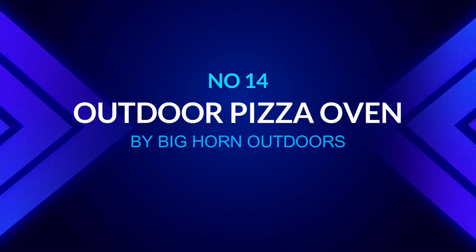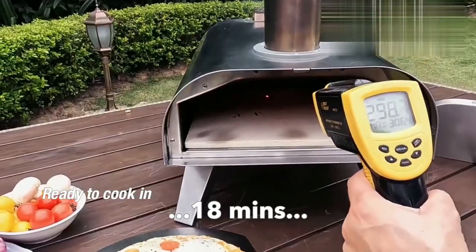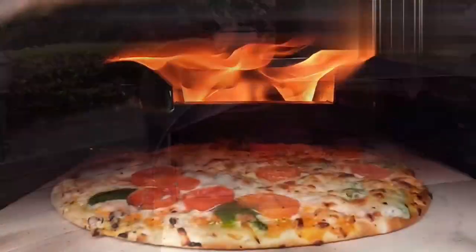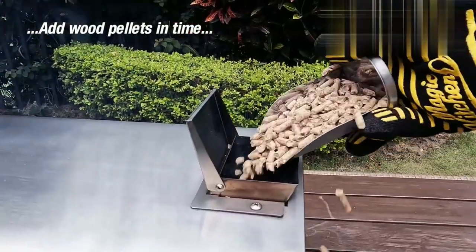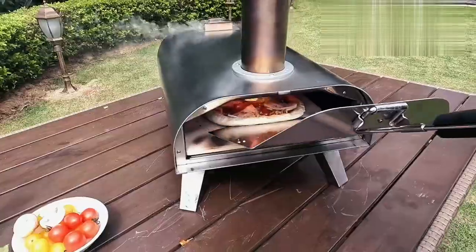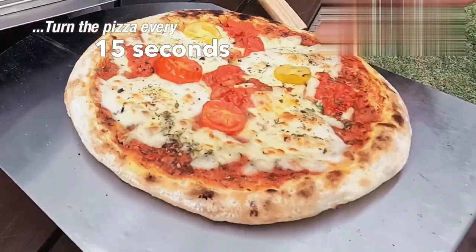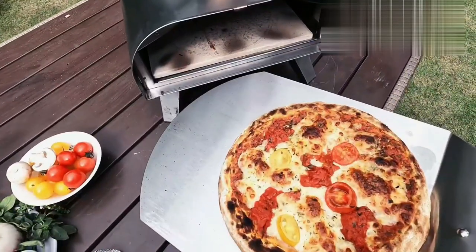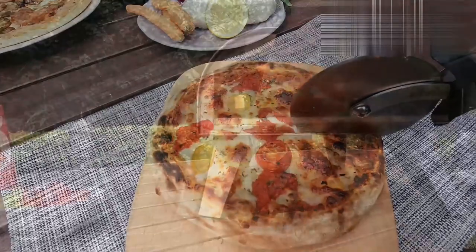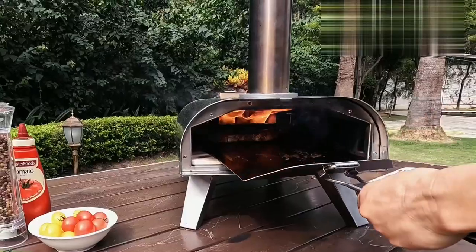Number fourteen: outdoor pizza oven by Big Horn Outdoors. Made of high-quality stainless steel, this durable and compact oven is suitable for cooking a wide variety of dishes. This pellet pizza oven heats up in 18 minutes, reaching temperatures of 860 degrees Fahrenheit, allowing it to make pizza in 90 seconds or less, as well as roast steaks, fish, lamb chops, burgers, salmon, and veggie combinations. It has folding legs, requires no tools to assemble, can be rapidly disassembled for easy cleaning, and weighs only 25 pounds — ideal for backyard or outdoor cooking activities.